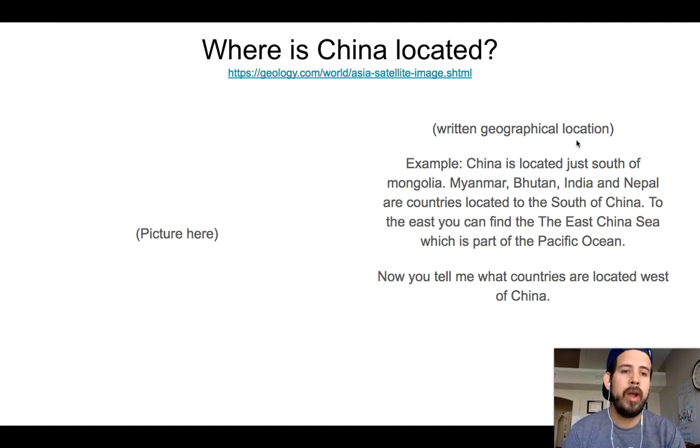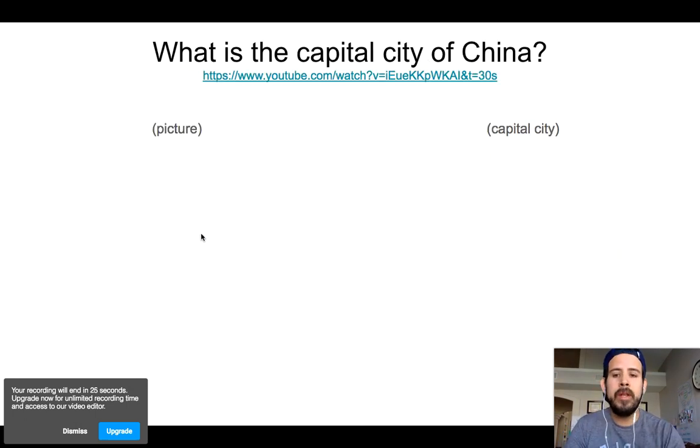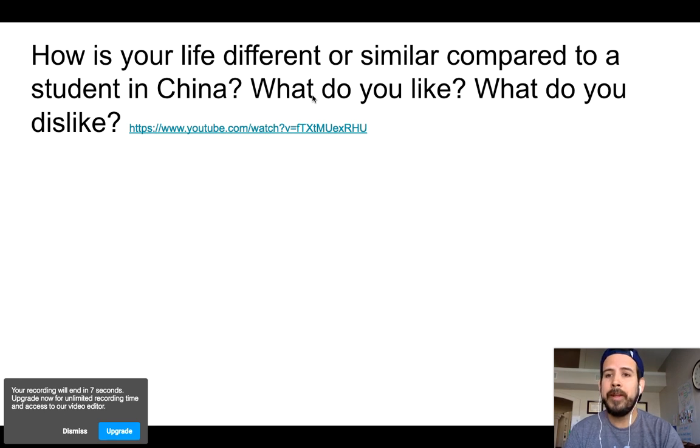It says 'written geographical location.' For example: China is located just south of Mongolia, Myanmar, Bhutan, India, and Nepal. Our country is located to the south of China. To the east, you can find the East China Sea, which is part of the Pacific Ocean. Now you tell me what countries are located west of China. I gave you an example — now click on that picture, zoom in, look at the countries located to the west of China, and complete that. I also want you to find a picture on your own. What is the capital city of China? Click the link, find out, and find a nice picture of the capital. Then the Great Wall of China — a picture, five important facts, you have two resources. And then you'll look at a video and write the differences and similarities.